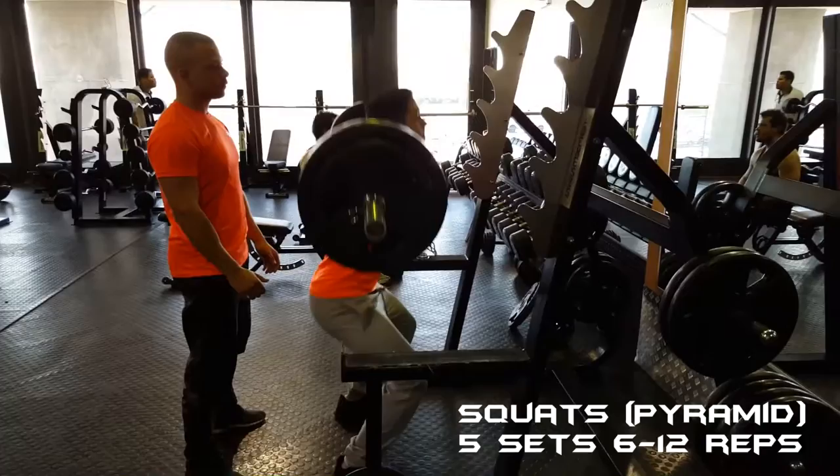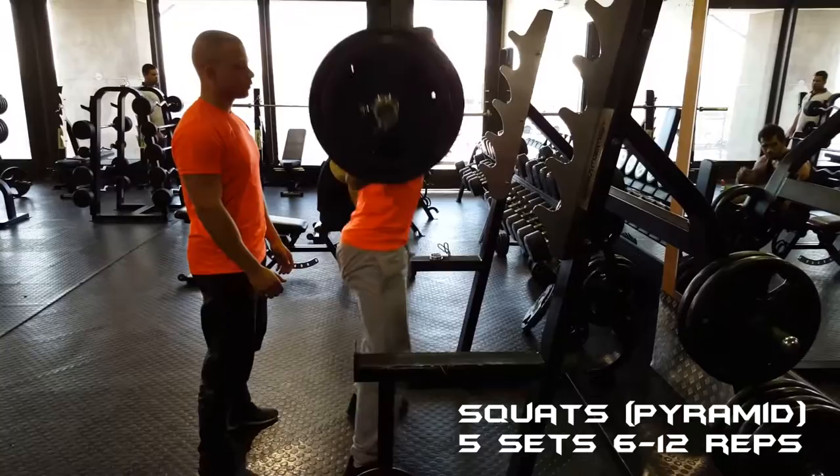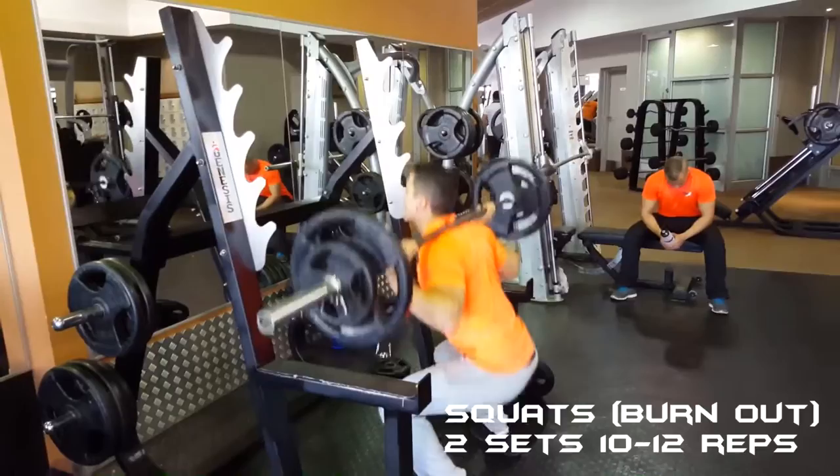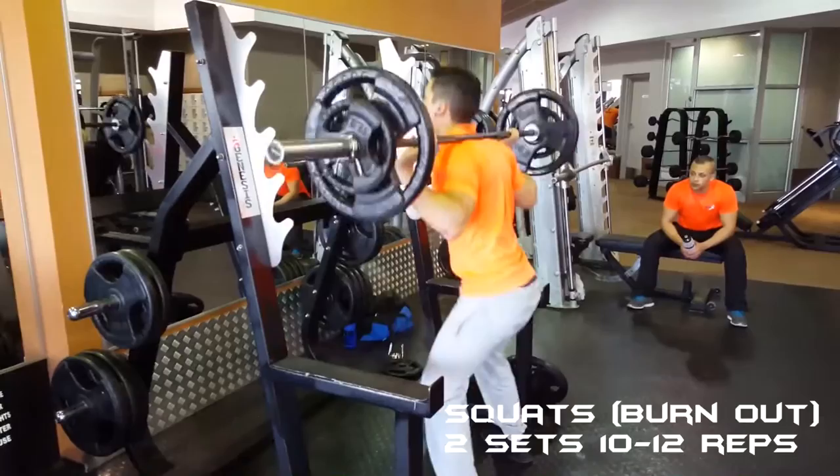One of the good things about recording yourself is that you can actually see where improvements can be made. For instance, in this clip I can see that I should have gone a bit deeper with my squats. Next I did two sets of squats for 10 to 12 reps with 70 kilograms just as a burnout.